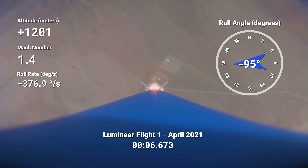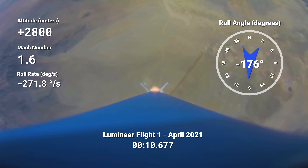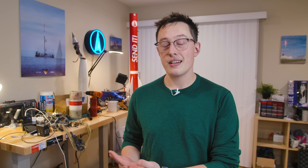Why is this rocket spinning so fast? Maybe it's because the fins are misaligned. Maybe it's because I did a bad job building it. Maybe I just enjoy blurry, smeary video because I'm working with NASA to conceal the fact that the Earth is flat. The truth is much more disappointing.